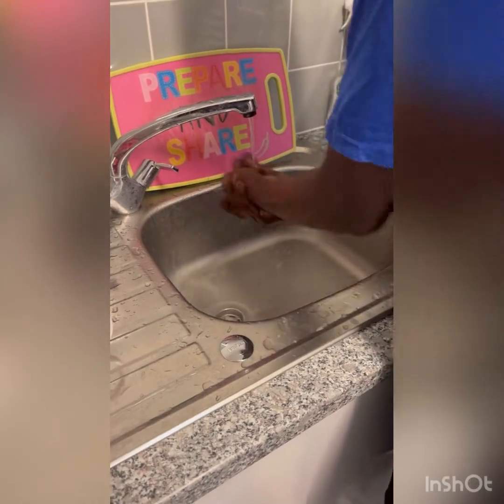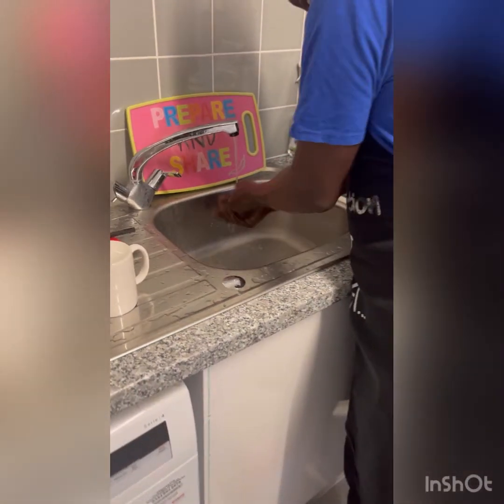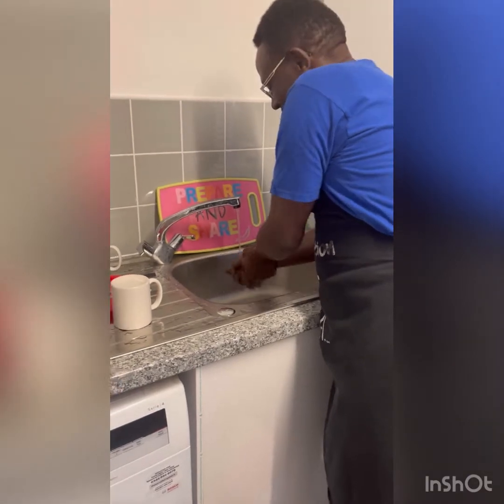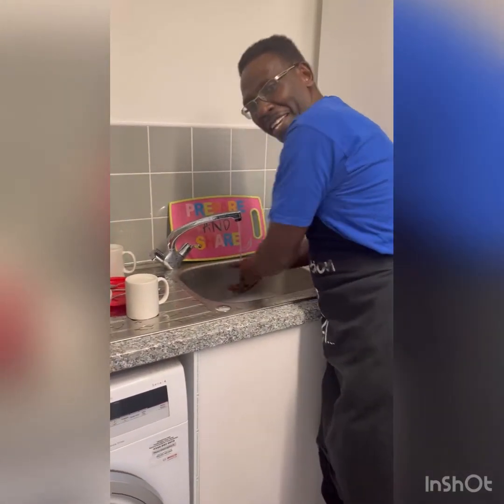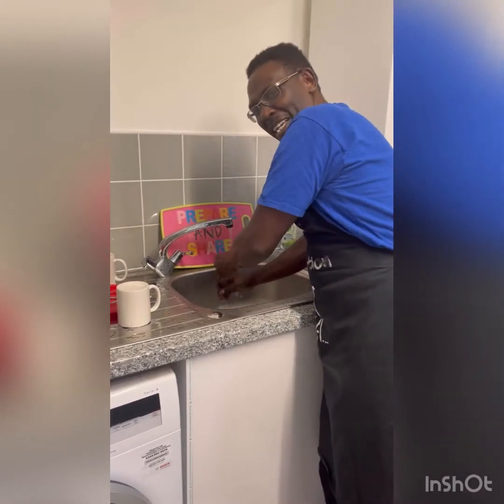Welcome back to Uncle Ken. This is Ken Guitari. I'm washing my hands because I'm going to cook something really, really interesting — something very nice, something that I like.